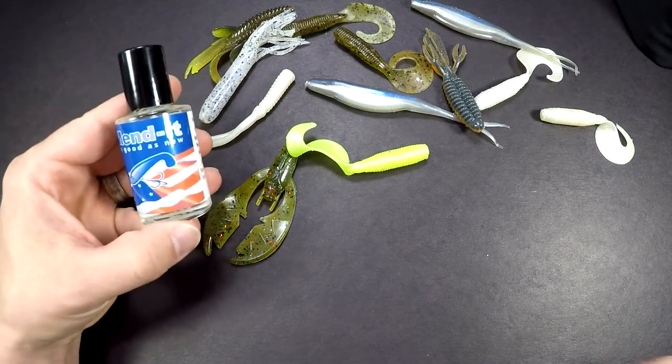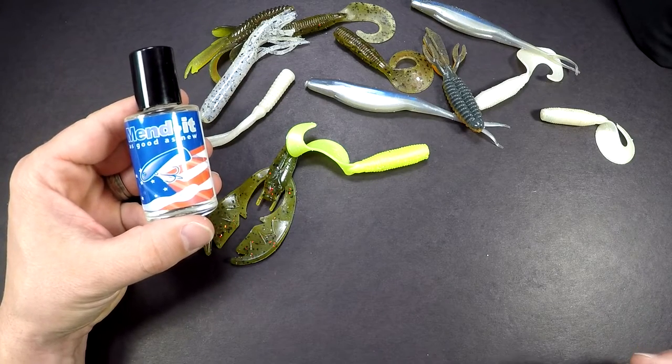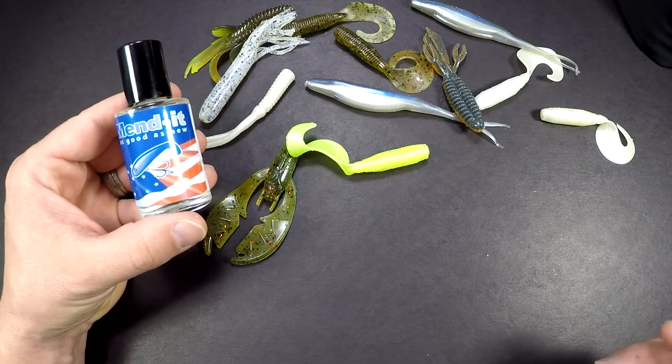The second way is a product called Mend-It. You should be able to find this at most of your tackle shops, especially online shops. Usually the places that I find it are like Tackle Warehouse.